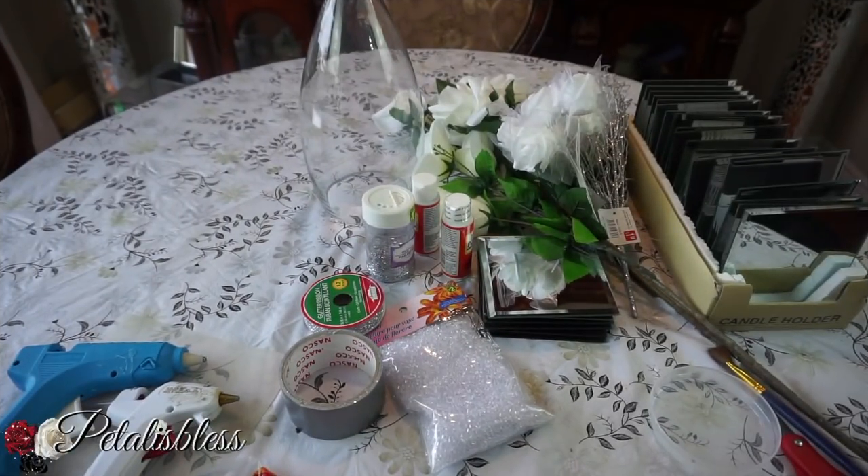Hi everyone, Petals Bliss here, welcome back to my channel. I'm coming on to share with you guys some wedding centerpieces that I'll be making. My cousin is having a wedding and she likes the way I do my DIYs, so she asked me to do some nice flower arrangements for her wedding. I said sure, why not, because she's a diva on a budget just like me. Let me show you the items I'll be using.